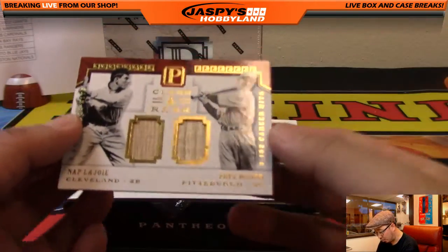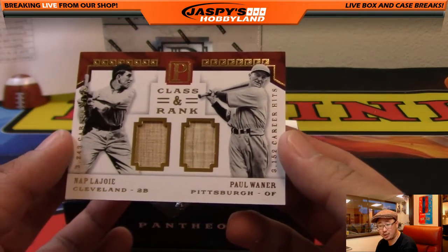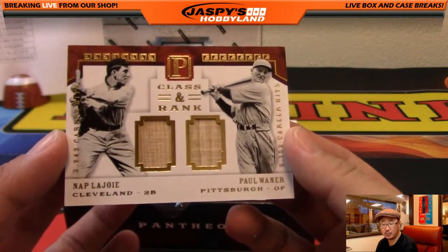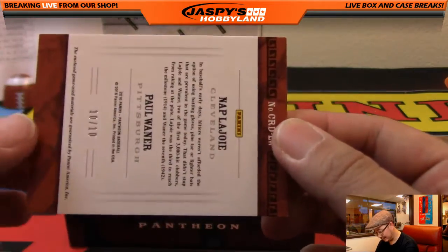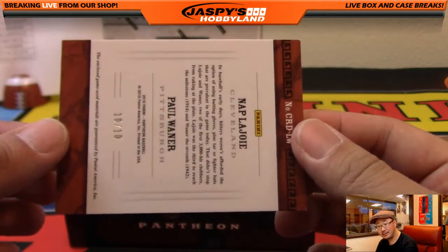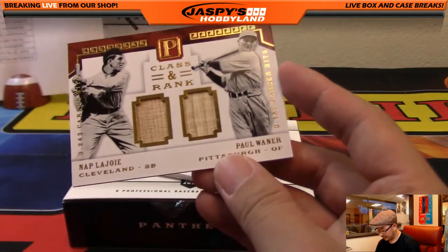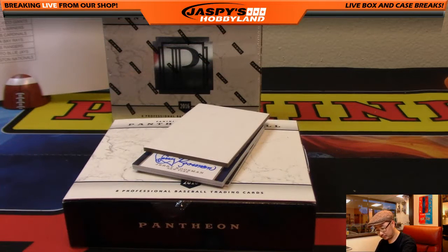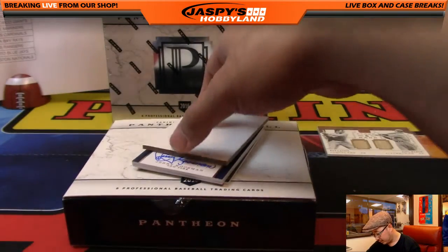Next one — Class and Rank, Nat Lageway. Paul Waner, Cleveland and Pittsburgh — look at that, two old school guys right there, two pieces of their bats. 10 out of 10 — Paul Waner. He was Big Poison, Lloyd was Little Poison. That's a huge hit with the auto.